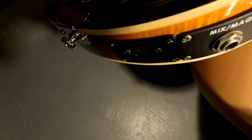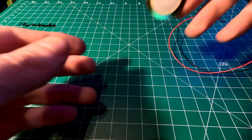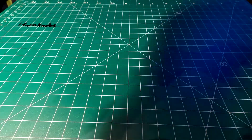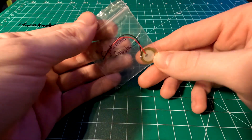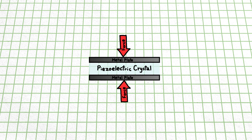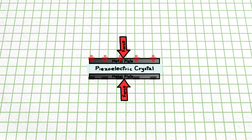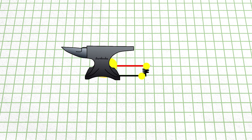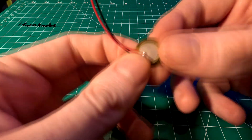Luckily, a few years ago I converted one of my basses to be able to output MIDI, and during that project I experimented with these cool little discs called piezoelectric sensors. They contain a bit of a crystalline substance, like quartz, that when mechanically stressed, produces an electric charge across the crystal. In simple terms, you apply a force to the sensor, like hitting it, and it will produce a voltage that we can use as a trigger, and the harder you hit it, the higher the voltage will be. They're absolutely perfect for this use case.